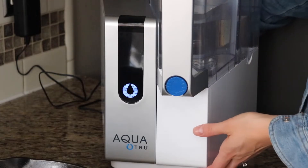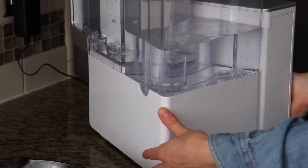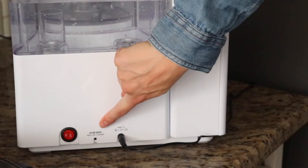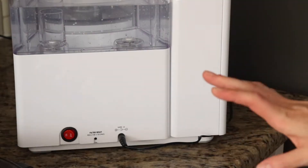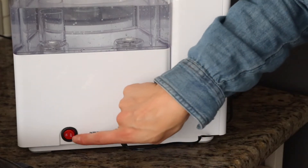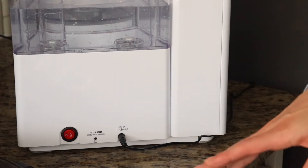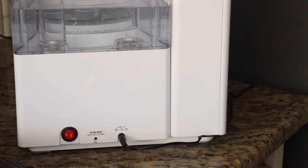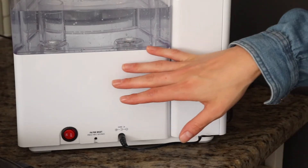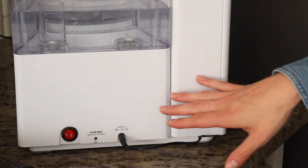When the filter needs to be changed, the filter light will remain lit on the filter that needs to be changed. Upon replacement, press the filter reset button on the back of the unit for five seconds, and the lights will resume cycling through the filter numbers. If you're going on vacation and need to store the filter for a long period of time, flip the switch to off, wash both tanks with soap and water, and allow them to dry thoroughly before reinstalling. When you return, purge the system by running four full tap water tanks through the system — once the fourth tank is filtered, the unit is ready to use.